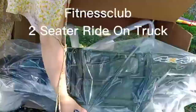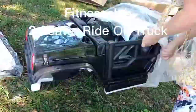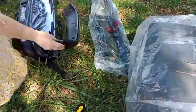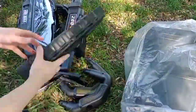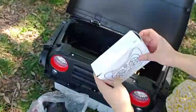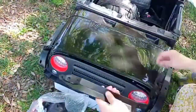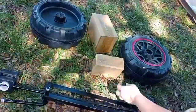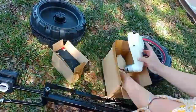Welcome to my unboxing of the Fitness Club two-seater ride-on truck. For setup, make sure that you have both boxes delivered. There are many parts, including parts under the hood, so make sure you place them all out before installation.